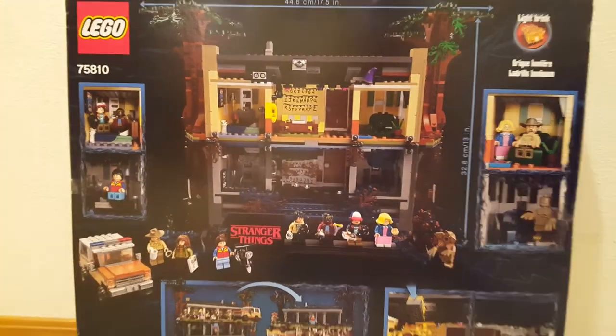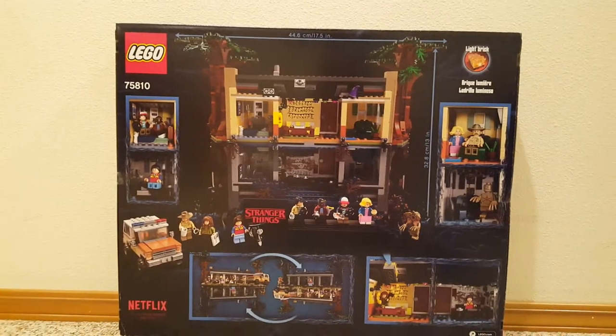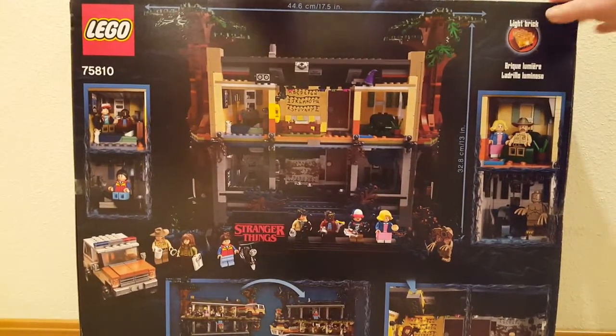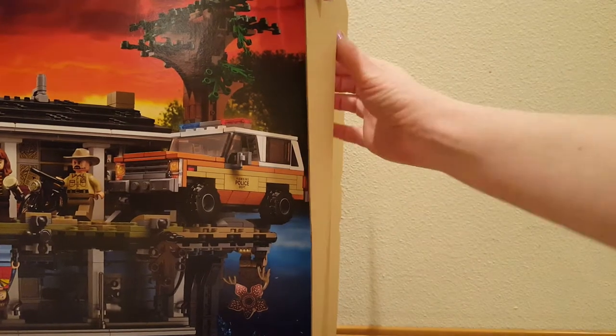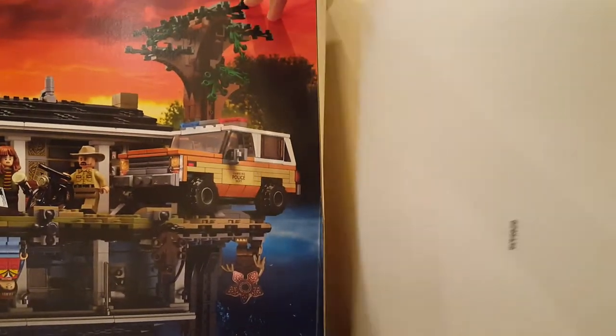And then let's look at the back of the box. It shows you all the details. So we're going to turn it back around and open it up. Let's see what's in here. It's always fun to see the pieces the set comes with. I opened the end with the box — it's one of those that has an extra box in it.